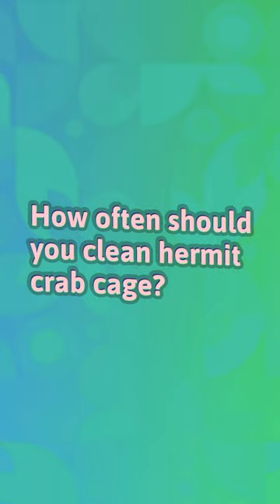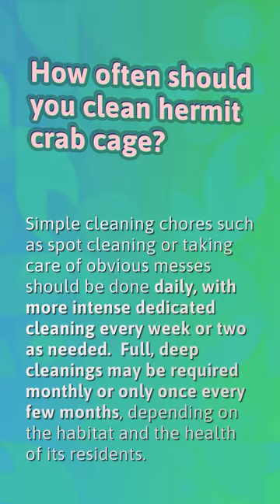How often should you clean a hermit crab cage? Simple cleaning chores such as spot cleaning or taking care of obvious messes should be done daily, with more intense dedicated cleaning every week or two as needed. Full, deep cleanings may be required monthly or only once every few months, depending on the habitat and the health of its residents.